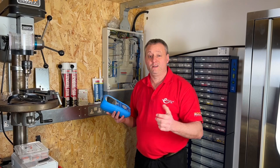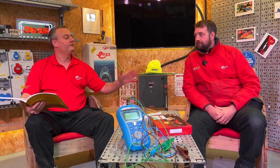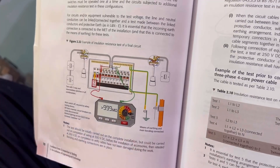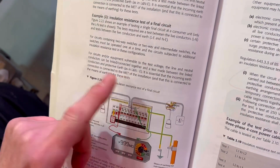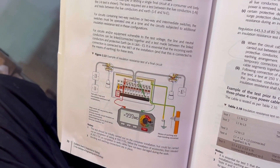Before I can start the work I need to find out where Rick is. Rick, it's often overlooked that the circuit protective conductor we've currently got disconnected needs returning and connecting to the earth bar. It's essential the incoming earth is connected to the MET, as well as our earthing conductor being present and any other protective bonding conductors, before carrying out the insulation resistance test.